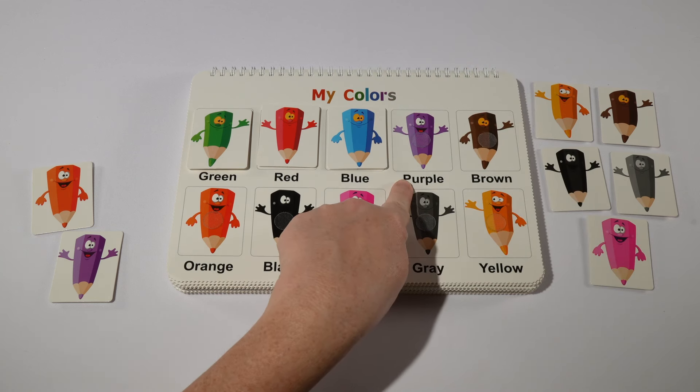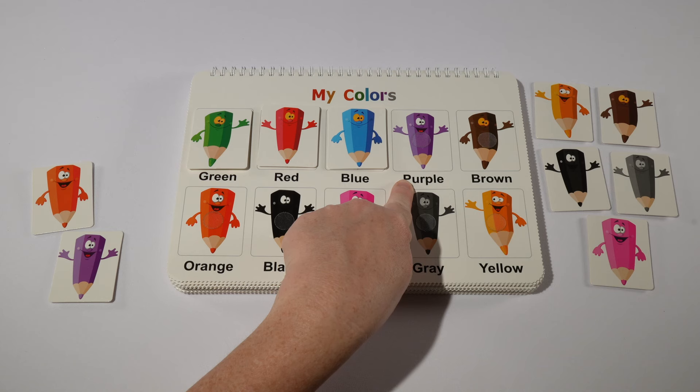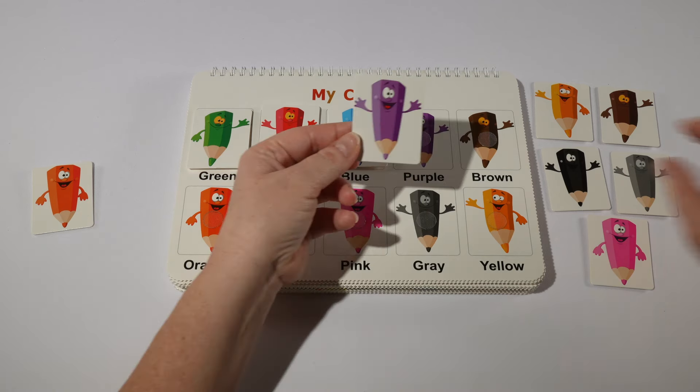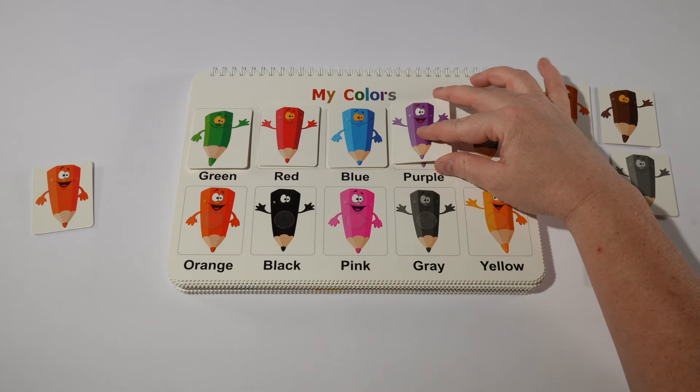Then we have purple. Do you see our purple? There it is! The word for purple in Spanish is purpura.